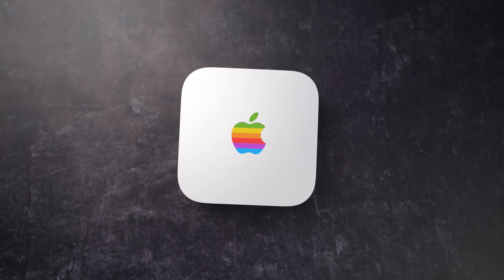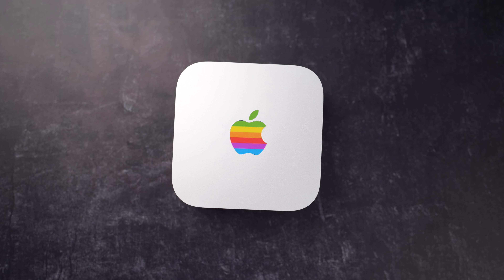Guys, if you're anything like me, you love your M4 Mac Mini. It's powerful, it is compact, it's very reasonably priced, but it's got one glaring weakness — and that is the number of high-speed bandwidth ports that are on the back.